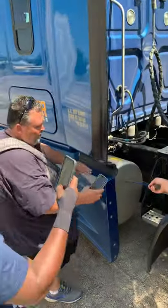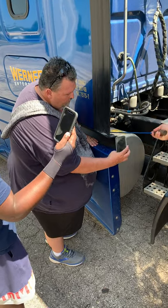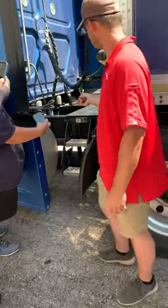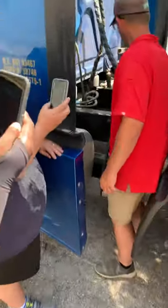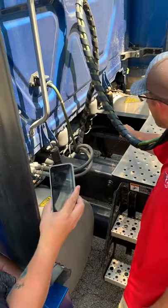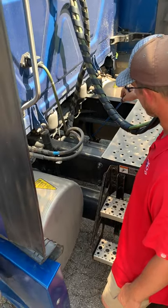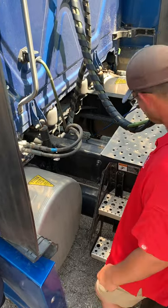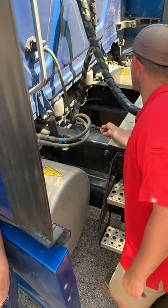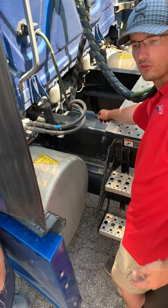My fuel tank is not cracked, damaged, loose, or leaking. My fuel cap is not cracked, damaged, or loose — it's not leaking. The rubber seal on the inside has no abrasions, bumps, or cuts. My exhaust is not cracked, damaged, or loose — it's not leaking. Signs of leaking will be soot around the clamps. My drive shaft is not cracked, damaged, or loose — it's not bent. My U-joints are not cracked, damaged, or loose. They're properly greased with no signs of excessive wear.